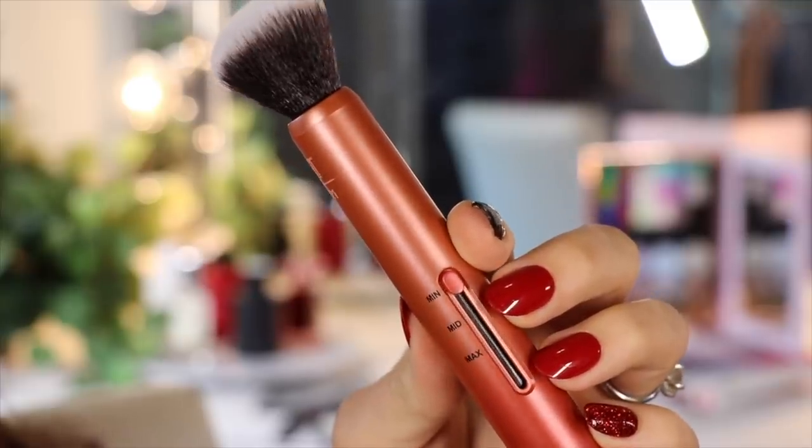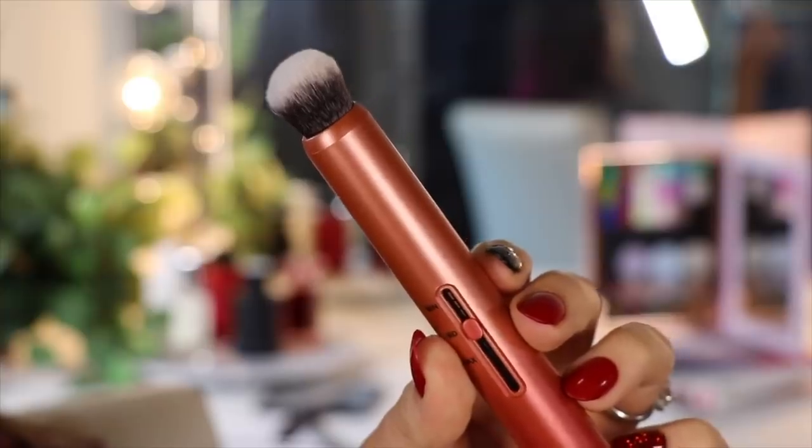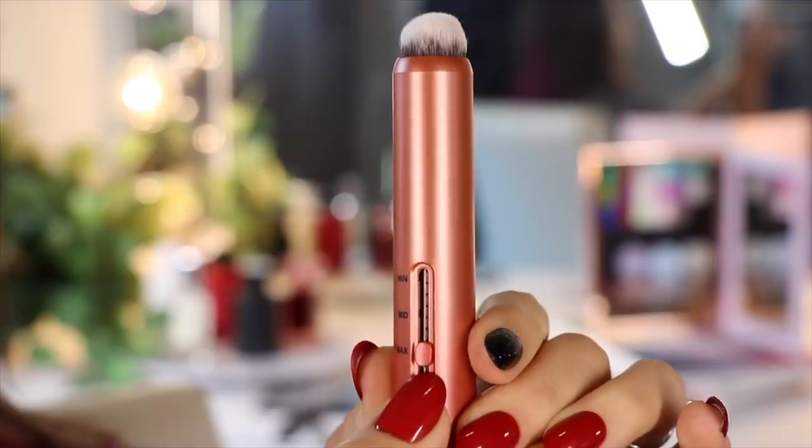Then for what they call mid — even flawless skin — you bring the dial down to mid, making it slightly smaller and slightly more dense. And then for max, or seamless full coverage, you bring it way down so there's just a little bit poking out the top. With all of these brushes, you can fully retract them into the handle so there are no bristles poking out. Given the nature of these brushes, there are a lot of different ways you can use them, but here's the way I've found I like to use them.